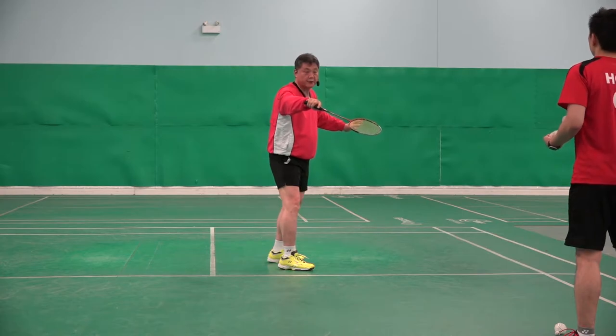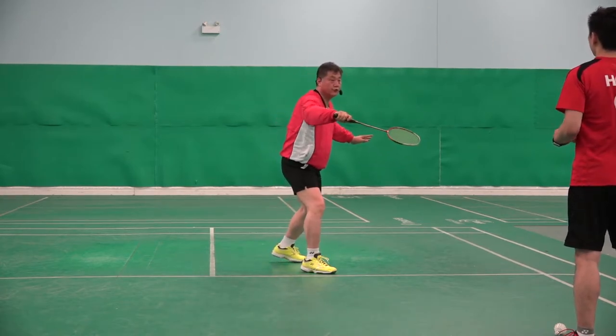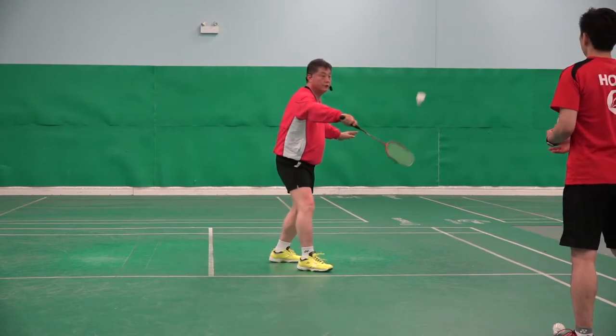Do that. Shuttle come — one, two, three.